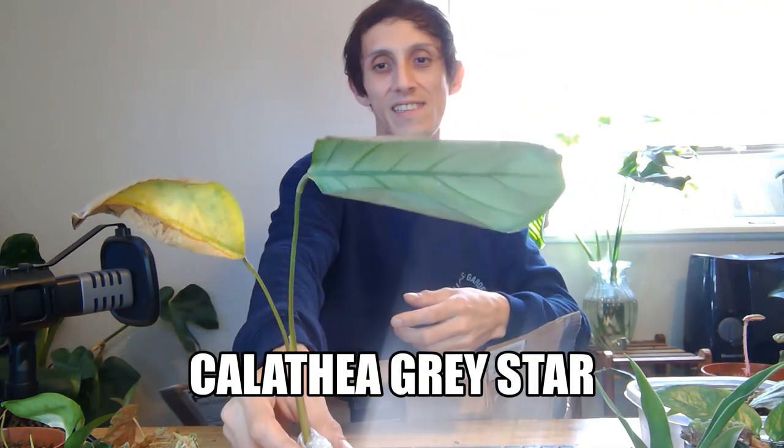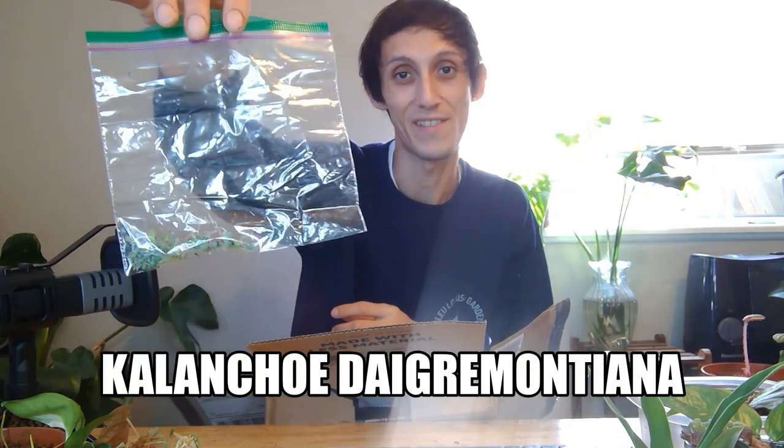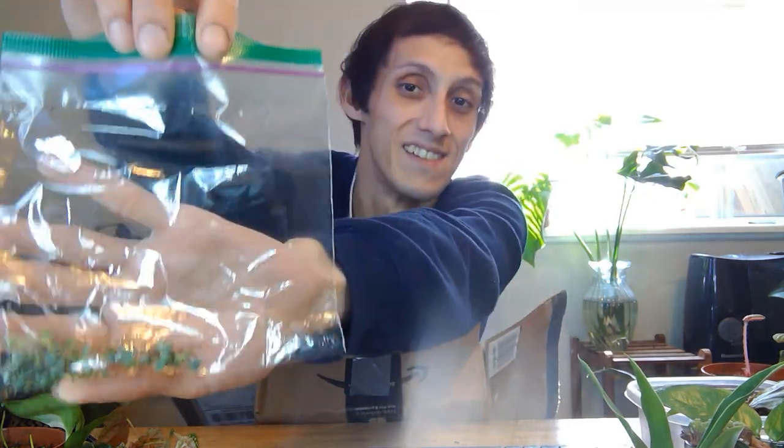And this little Calathea baby — the leaves are probably going to die off, but I can pot it up, put it in my grow tent and it'll definitely do well. I also received a whole bunch of these little Mother of Thousands babies — so cute! I'm going to put them in a little area and just grow them out in a very closed environment, get a whole bunch of them really stocked up. Because I know they grow like crazy. So I'm excited to see that, and then just give them out as gifts — that'll be fun!